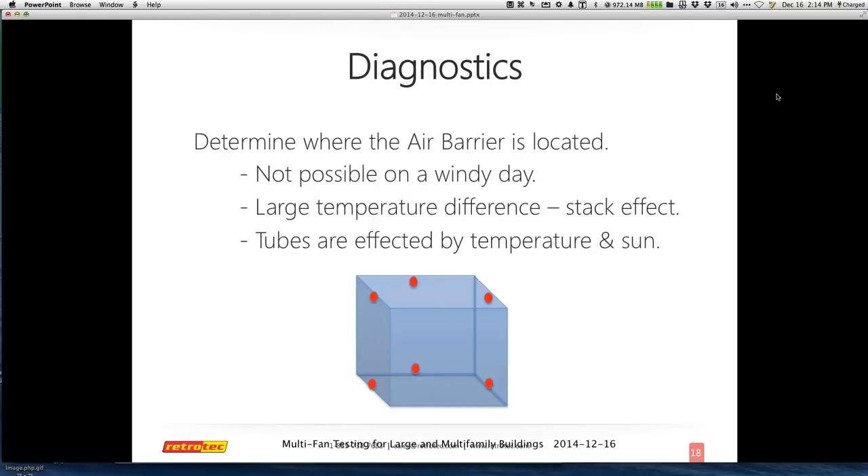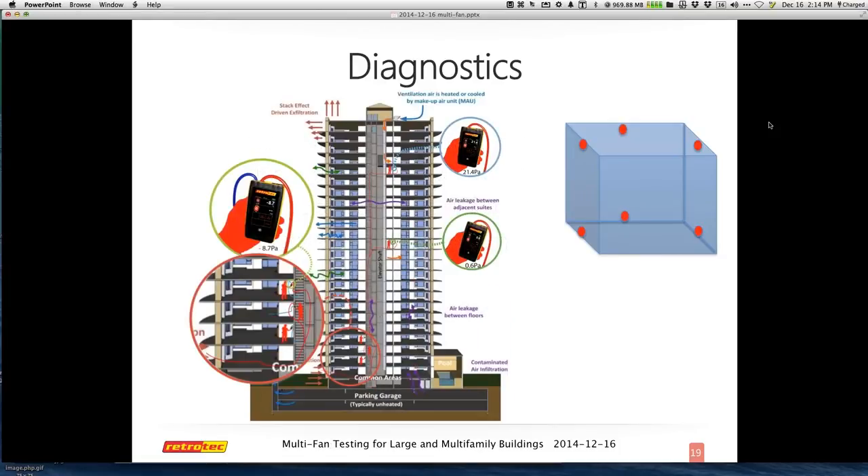You can get a really good understanding of how effective the mechanical pressures and ventilation are. A lot of multifamily units do not have their own individual fans — they actually use a single-source fan that uses ASHRAE standards to create a negative pressure constantly. That has a lot of dynamics on the entire structure, from the hallway to common areas to individual units. You can easily understand what these pressures are — the natural and mechanical — and visually understand how well the structure is working. It looks a lot like a chimney effect happening in the structure.